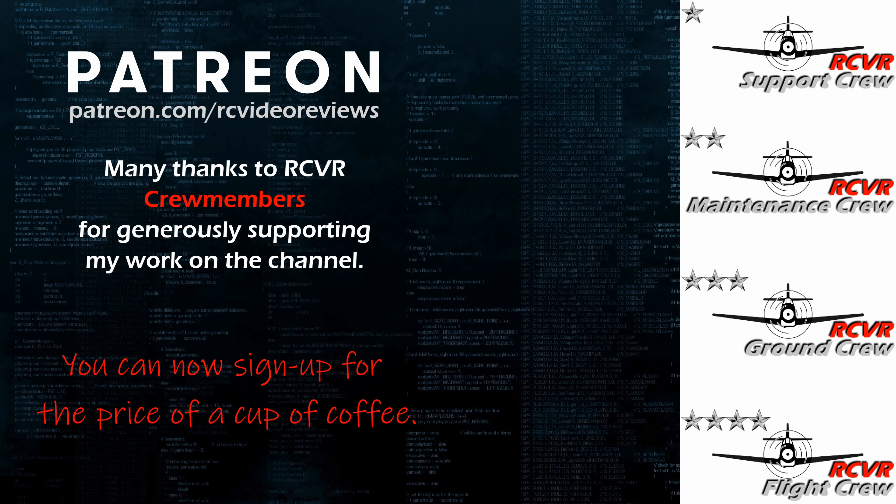Hey, if you like the work I do here on RC Video Reviews, please consider joining me on Patreon. For about the price of a cup of coffee, you can help me keep making videos just like this one. If you'd like to help out, there's a link in the description and on your screen.